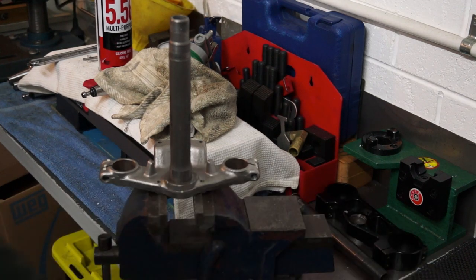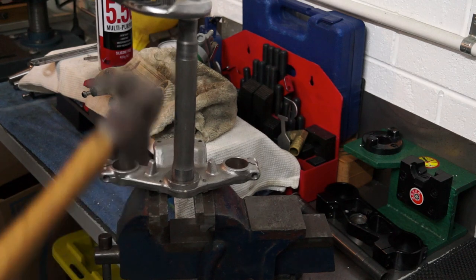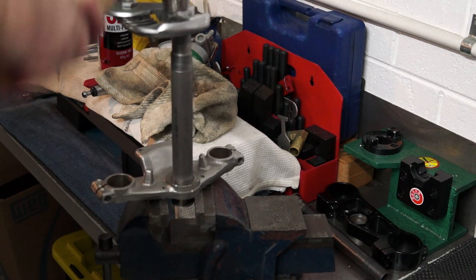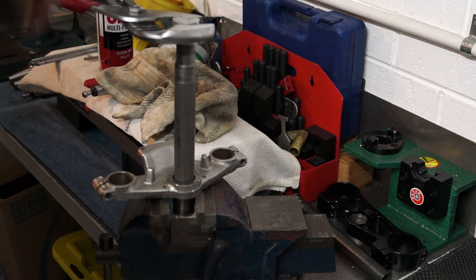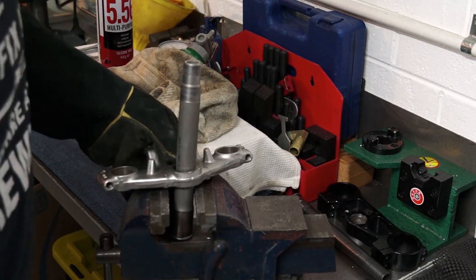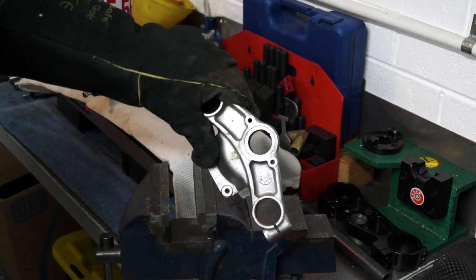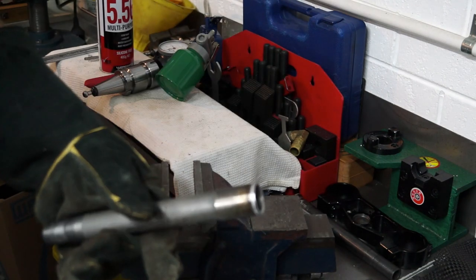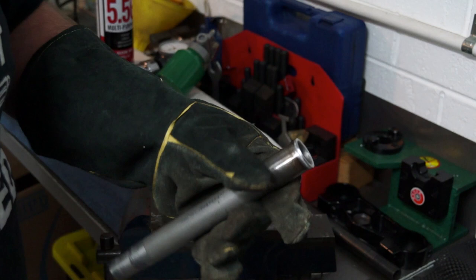I've got it in the vise - just pulled it hot out of the oven, it's still hot to touch. I've got this little drift here - it's pretty hard to hang on to. Let's see if I can crack that with one hard hit. We have movement - and we're out. Hallelujah, thank God for that. That was a mongrel. You can see where I've machined a little groove in there. There's the shaft out, with a little dagger weld still left on it - but I've cracked it so I'm happy. Haven't damaged the shaft, no damage to the threads on the end - this could be a success.